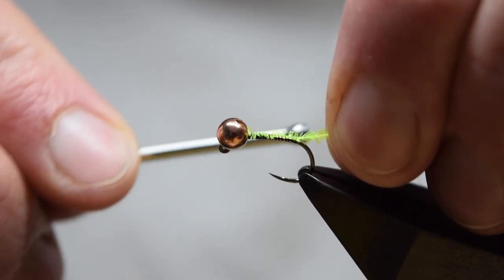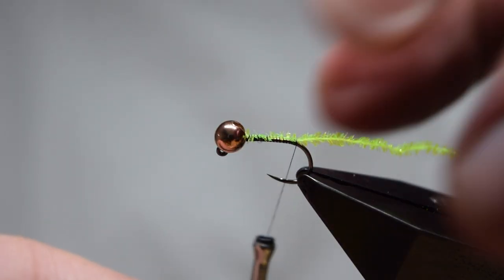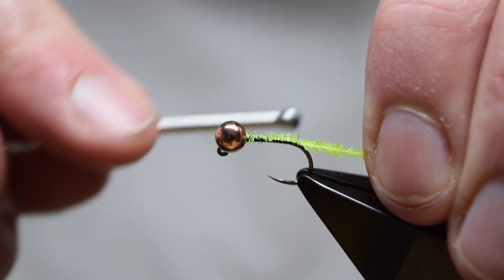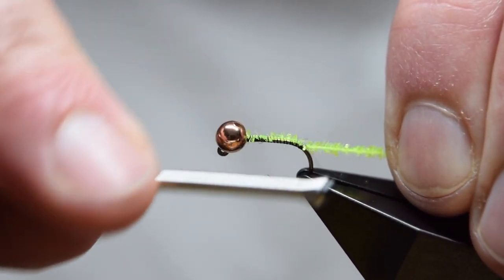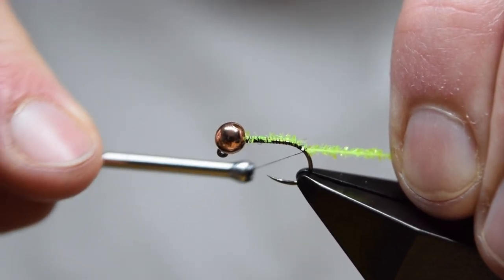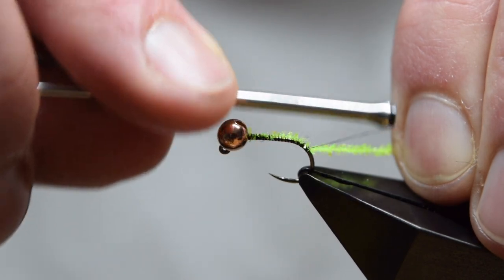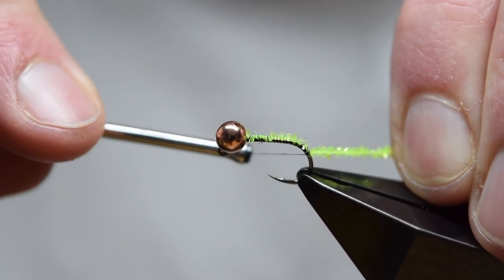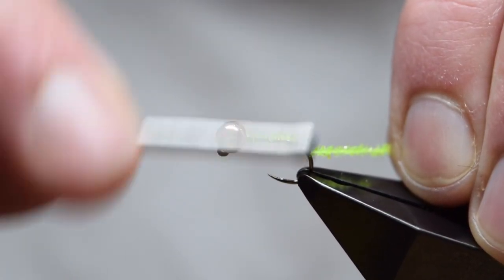Tie the gel core micro fritz down over the full length of the body and then into the bend of the hook. This is to help maintain the profile of the fly as we build it up. There are other similar patterns where the peeping section of the caddis is left free, but for this fly I'm tying it around the bend of the hook.